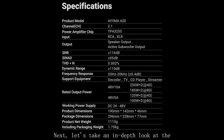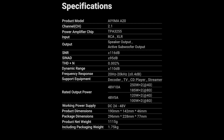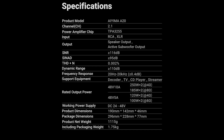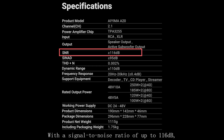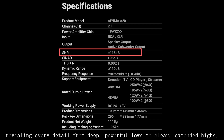Let's take an in-depth look at the technical sophistication of the AIMA A20. The A20 features a high-performance, fully balanced circuit designed for audiophiles seeking ultimate signal purity and powerful drive, delivering an immersive music experience. With a signal-to-noise ratio of up to 116dB, it maintains extremely low background noise at every volume level, revealing every detail from deep, powerful lows to clear, extended highs.